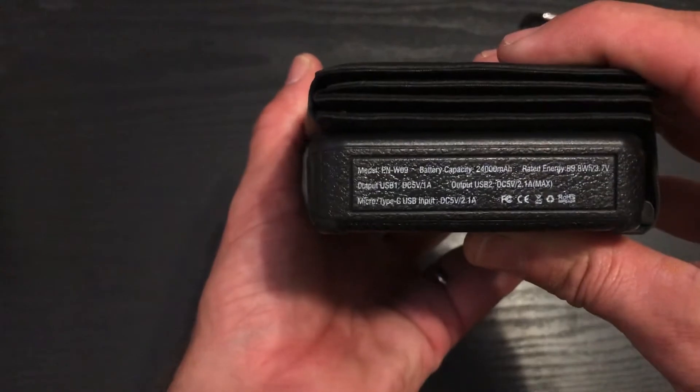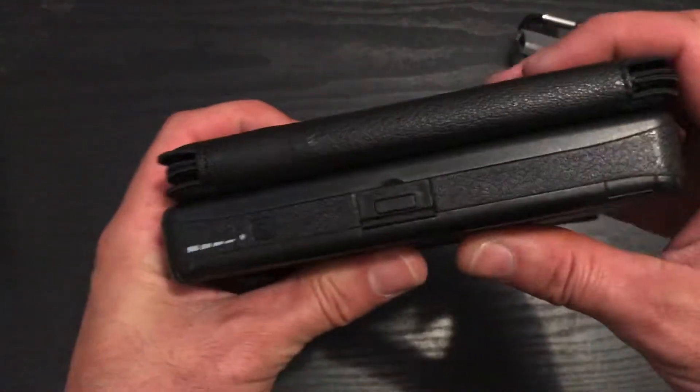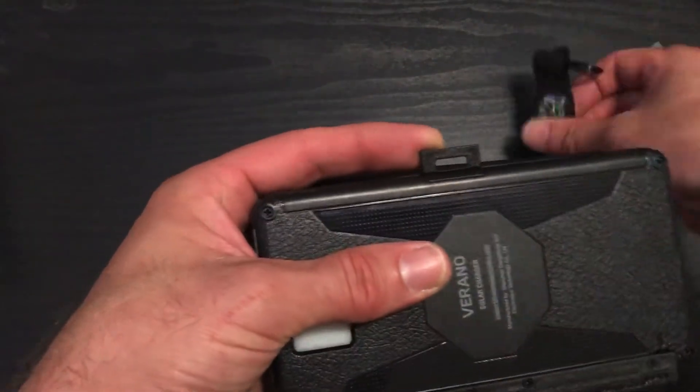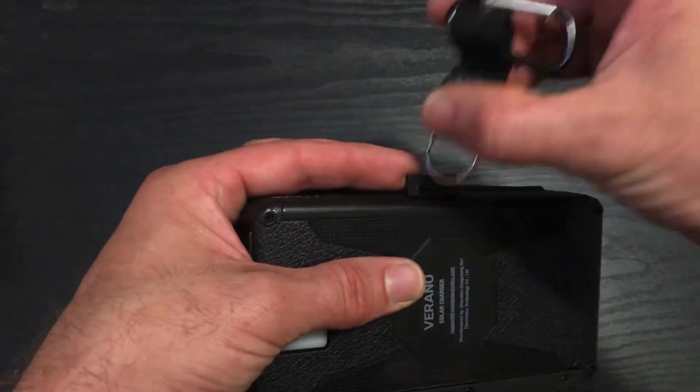More instructions — it's upside down, more instructions. You put this on here — you can put it on there.